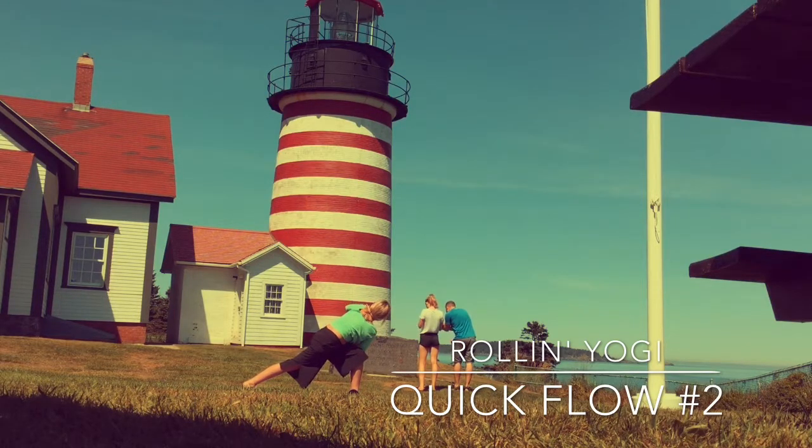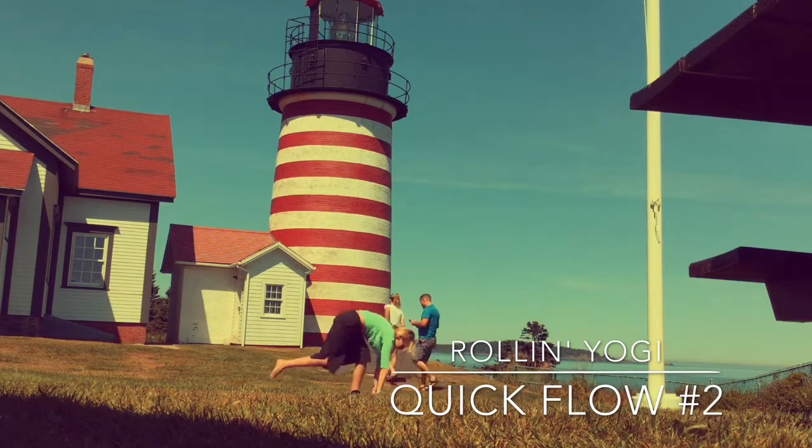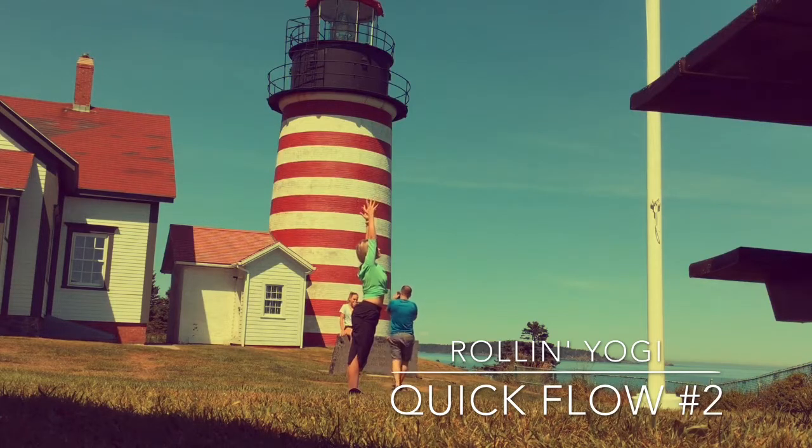Nice twist here. Bring it back to heart center. Inhale, lift up through the torso, rise your hands up. Low lunge. Exhale, plant the hands. Step the back foot forward. Inhale for your half lift. Exhale, forward fold. Really root down through those feet and rise all the way up into mountain pose.